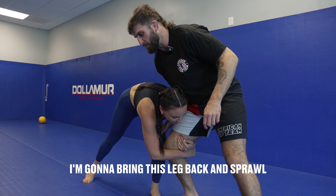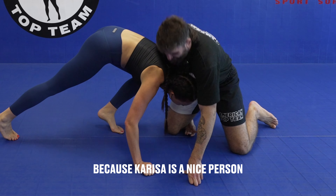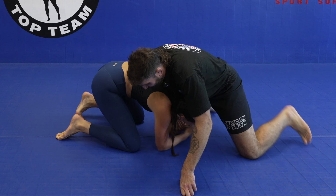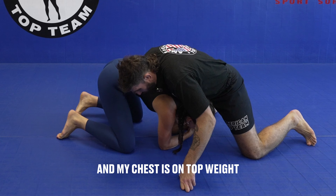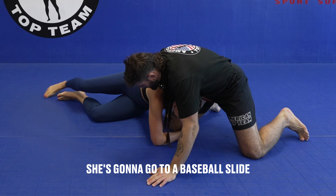I'm going to do what I've been taught my whole life — I'm going to bring this leg back and sprawl, nice and easy because Carissa is a nice person. My chest is on top, and she's going to go to a baseball slide. Beautiful.